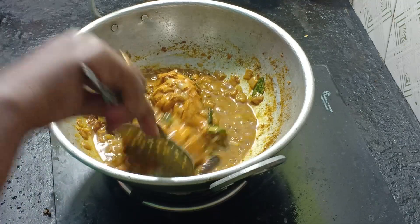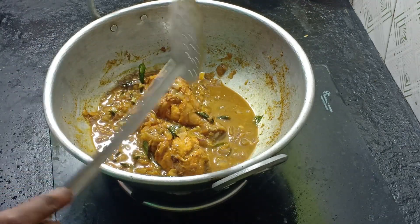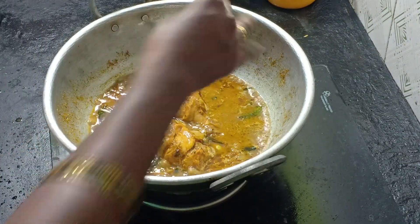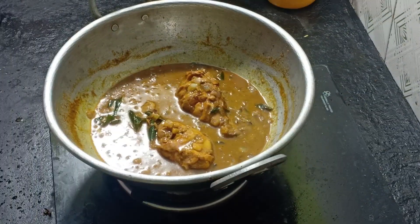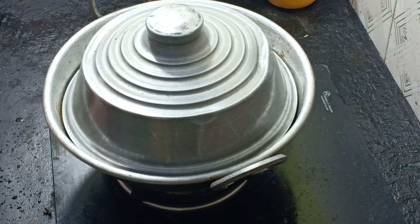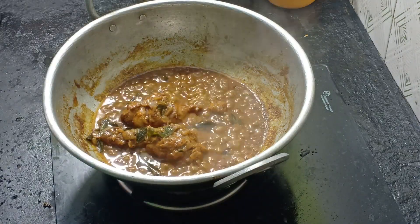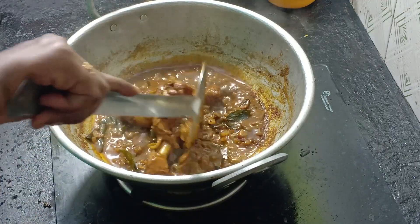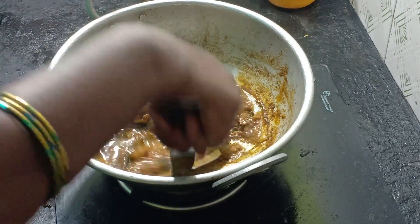Let's cook the chicken in 15 to 20 minutes. We will cook the chicken on high flame and then low flame. After that, let's open it in 15 minutes. There is a little bit of water — a good amount of water in the gravy.